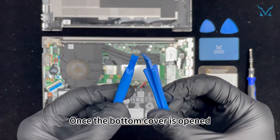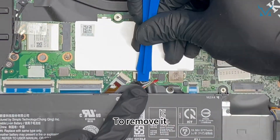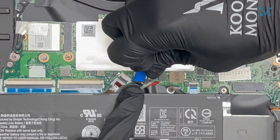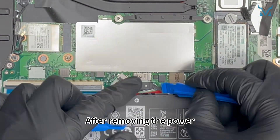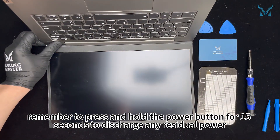Once the bottom cover is opened, use the spudger to unplug the power cable. To remove it, simply push the connector outward with the spudger. After removing the power, remember to press and hold the power button for 15 seconds to discharge any residual power.